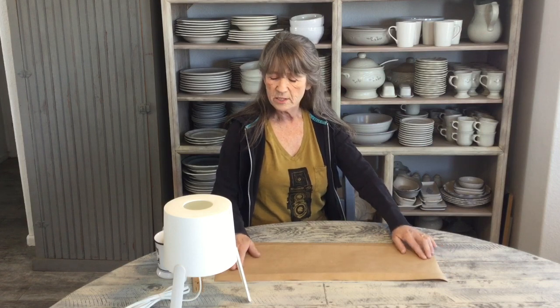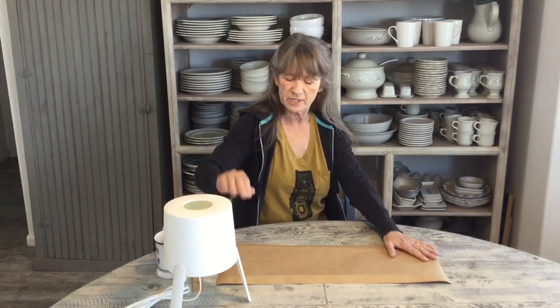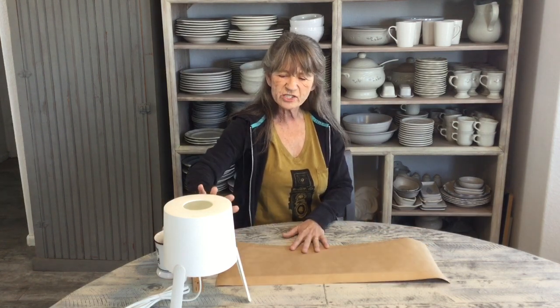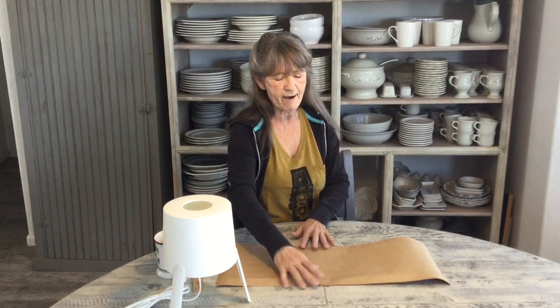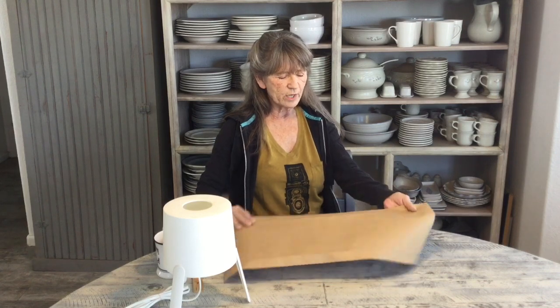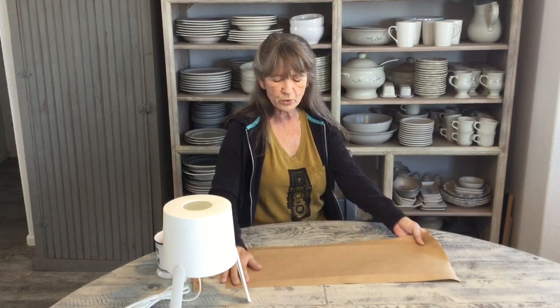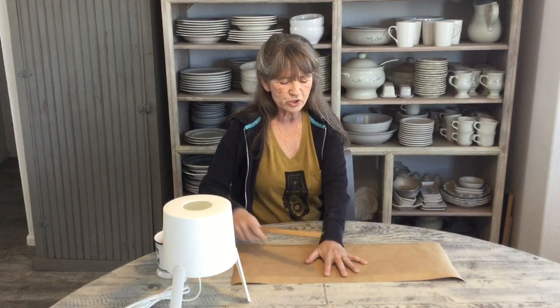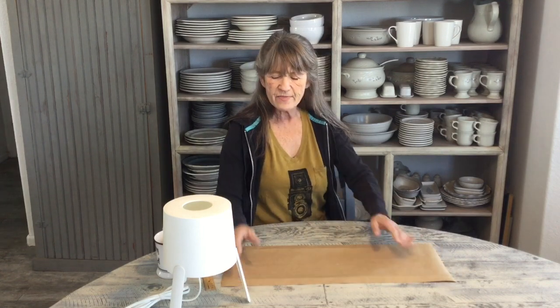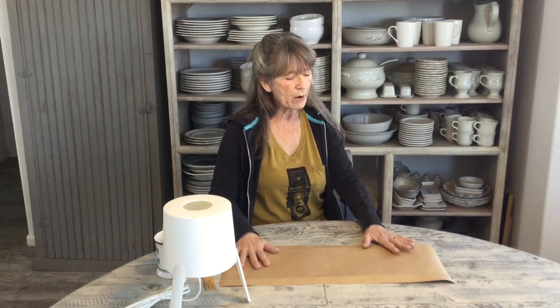I cut this one 25 by 9 inches — it's 24 inches around and I'm adding an extra inch for the seams. It's actually 6 inches tall but I cut it at 9 to give myself extra leeway on both sides. I drew a one-inch border at the top and bottom and folded that so it looks finished underneath. Now we're going to start drawing our circles.